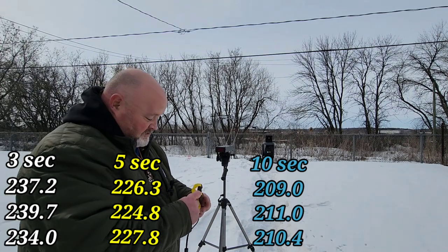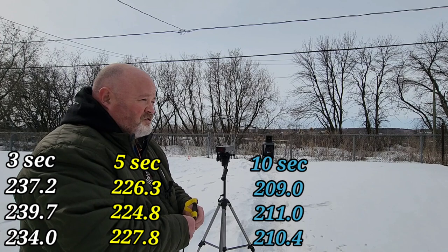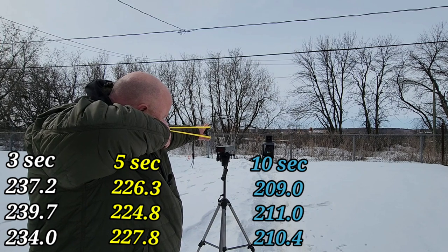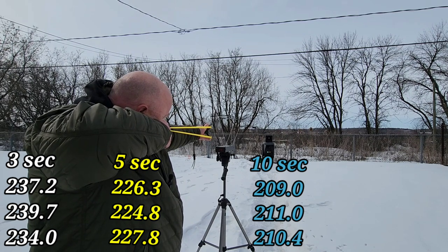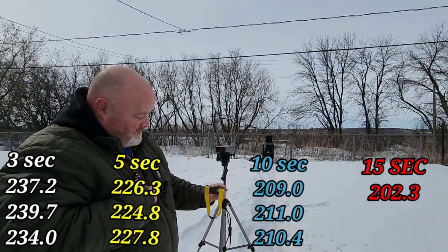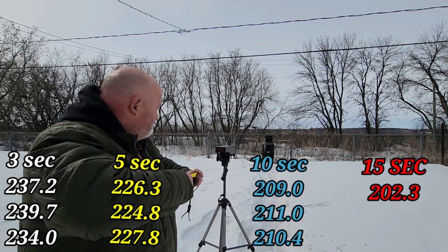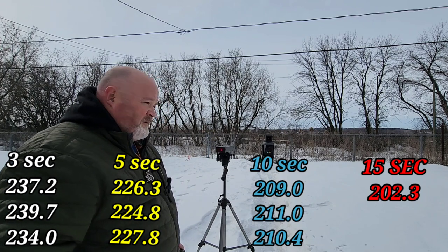Just for good measure, I'm going to do the fifteen-second shot, though I think we've already got our proof — that's already a big difference. One through fifteen Mississippi — 202.3. Then back to a three-second shot just for fun: one Mississippi, two Mississippi, three Mississippi — 236.4 feet per second.